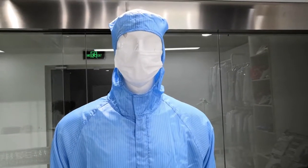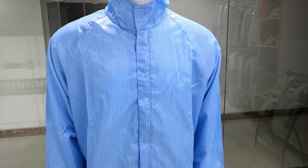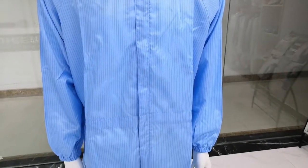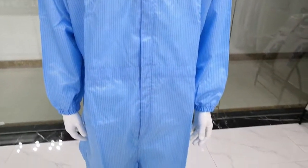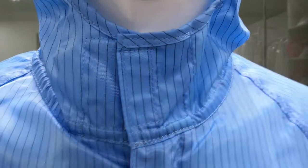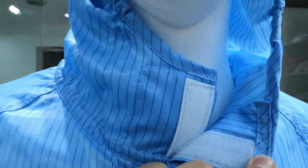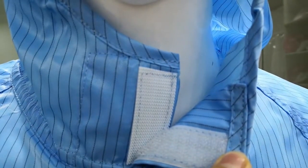Hi, this is our cleaner uniform. This part can be buttoned or like this. You can see our quality — it's very durable.